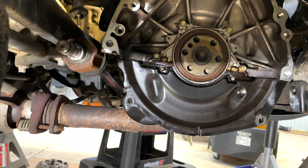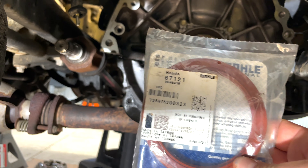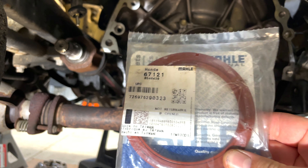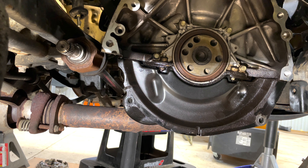Since we found that the crank seal is leaking where the transmission is, we're going to replace it. The brand I'm using is Mahle — had a spare one laying around, so figured why not since we're here. Sometimes you run into these things.